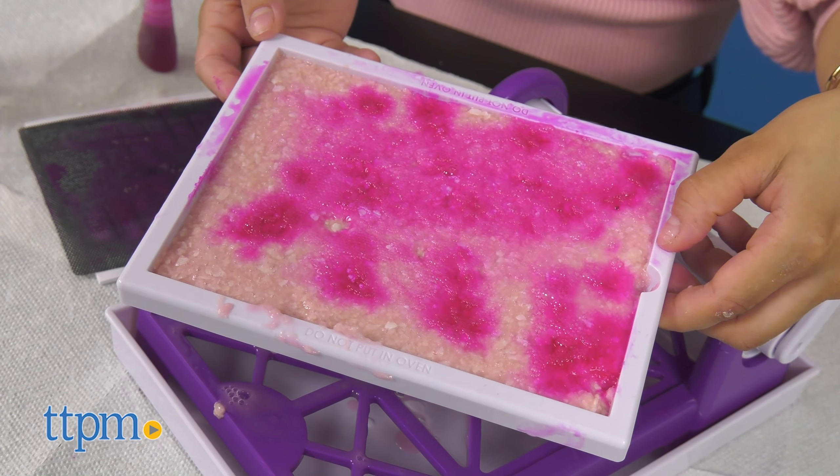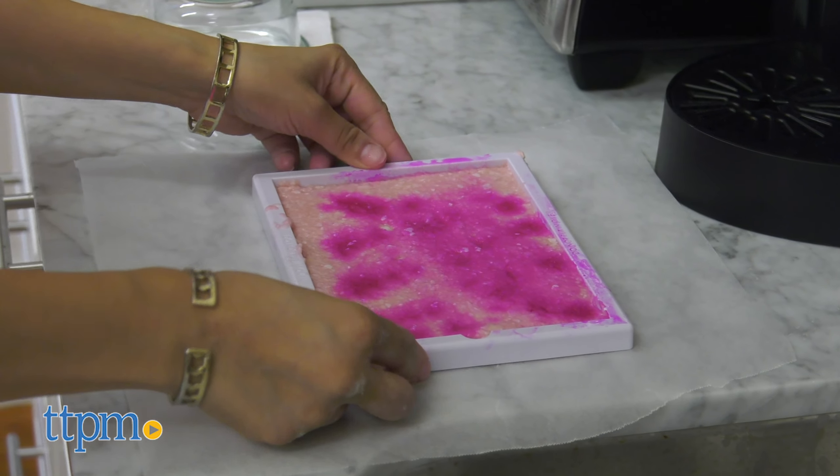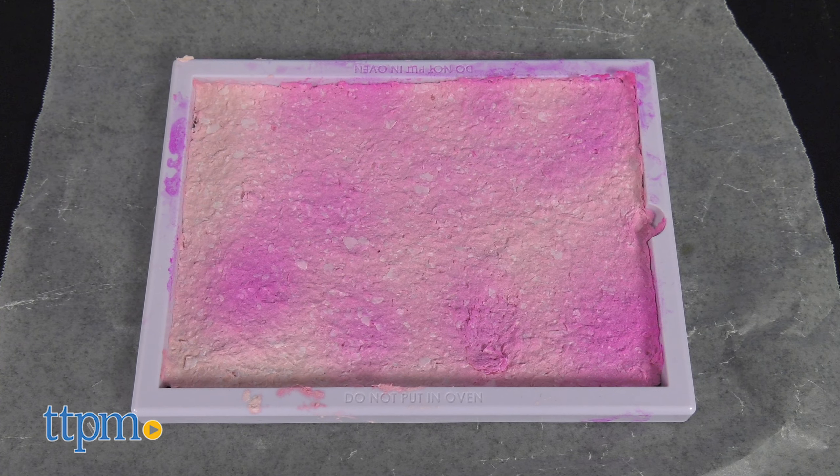Lay the screen with the paper onto a parchment-covered baking sheet. Lastly, let the paper air dry. Let it dry on its own, or add it to the oven at 200 degrees Fahrenheit for one hour.